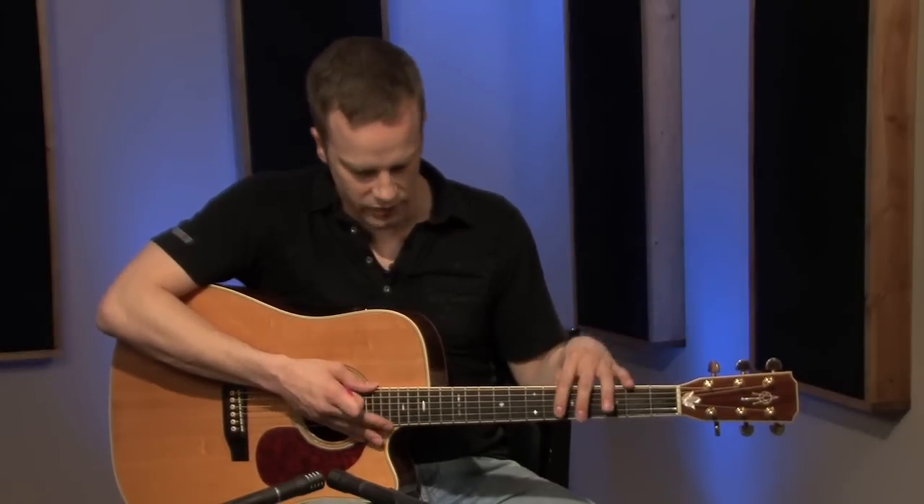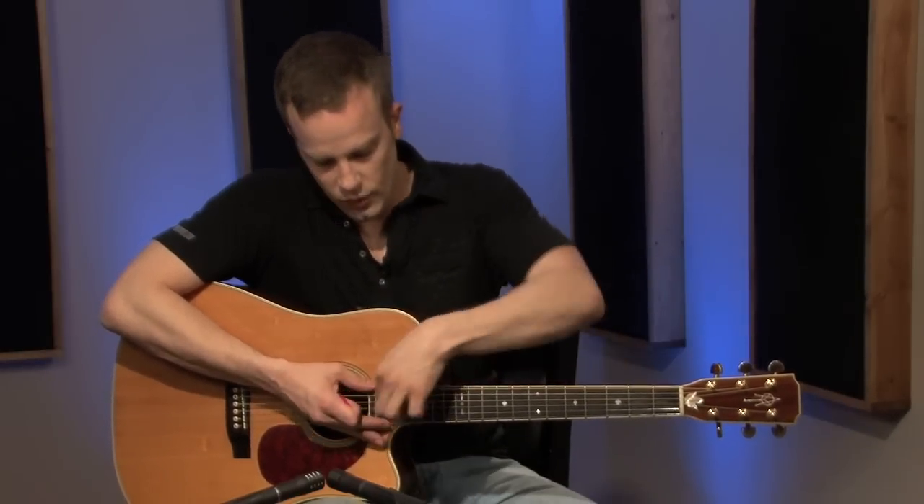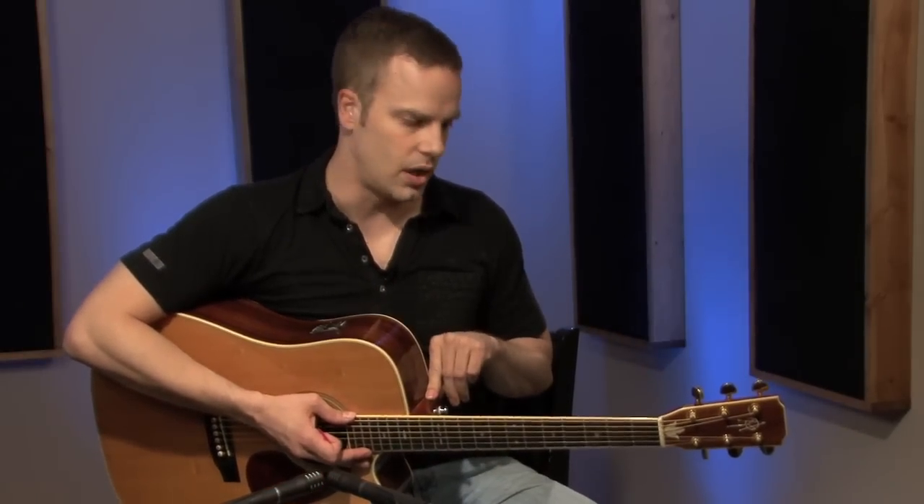The next part of the guitar is just called the neck. That's everything from here all the way up to kind of this joint where it terminates on the body. This whole part is just called the neck — a generic catch-all term.